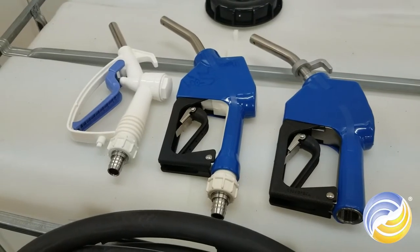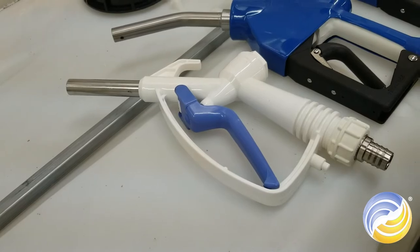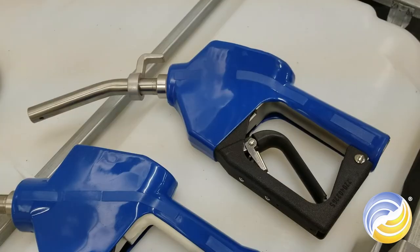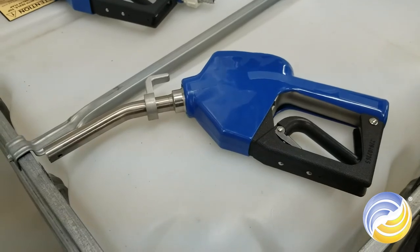Then you'll move on to select your nozzle. We have manual poly nozzles, poly auto nozzles, and an auto stainless steel nozzle. Today we will be using the stainless steel auto nozzle.